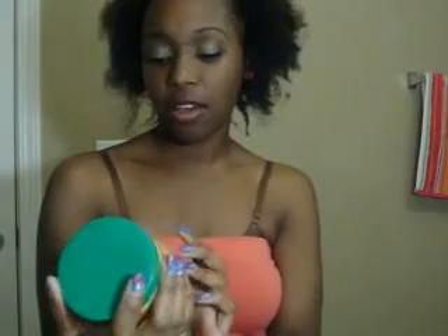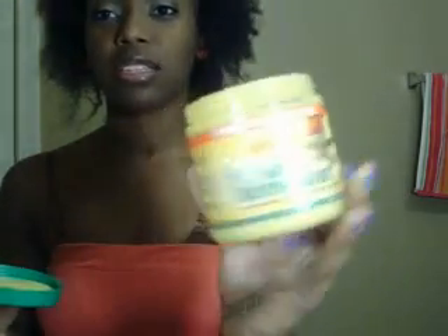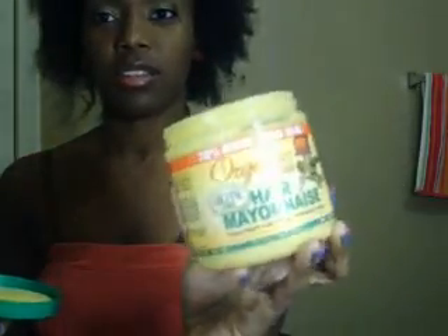The next thing I'm going to apply is hair mayonnaise — this is Organics, I think it's carrot something. This is a treatment for weak and damaged hair and I love this. I got it at Walmart for like five dollars. So what I'm going to do is take my hair and apply it at the edges of my hair first.